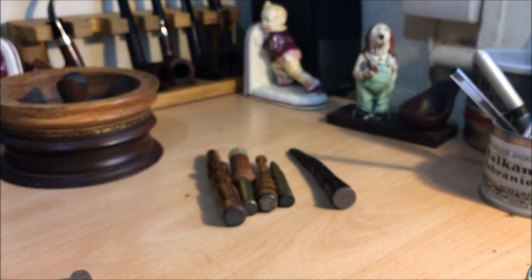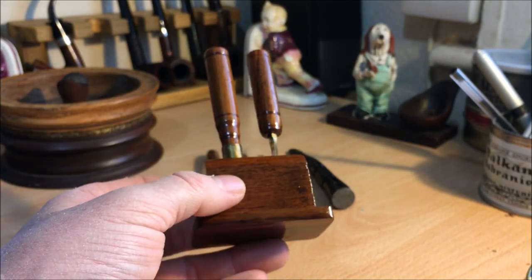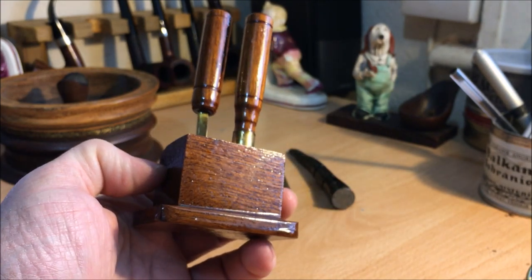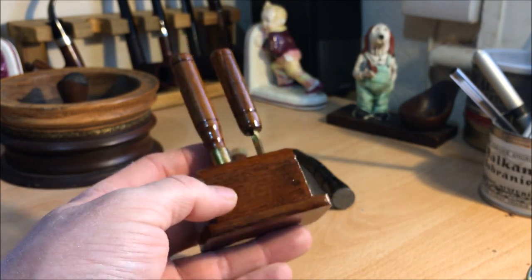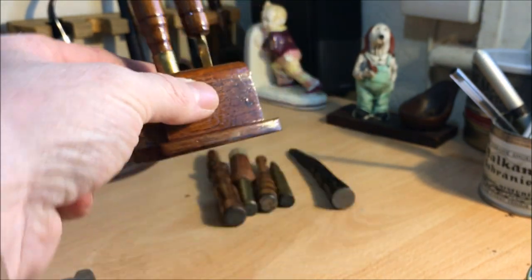Next up we have one from Wes. I think Pipes and Kayaks has one of these as well. These are made from salvaged material from a sunken boat or yacht or something like that, where he's literally taken brass and timber from the boat and fashioned these. I'll put a link down to his channel there as well.